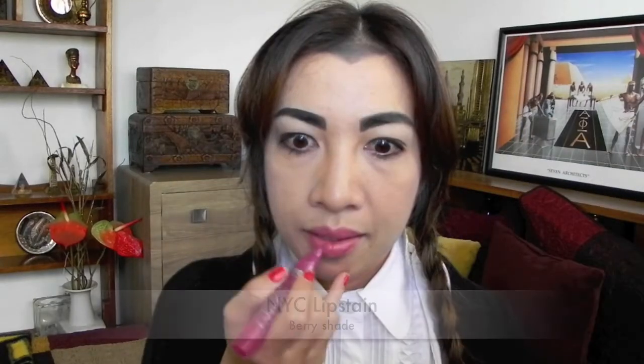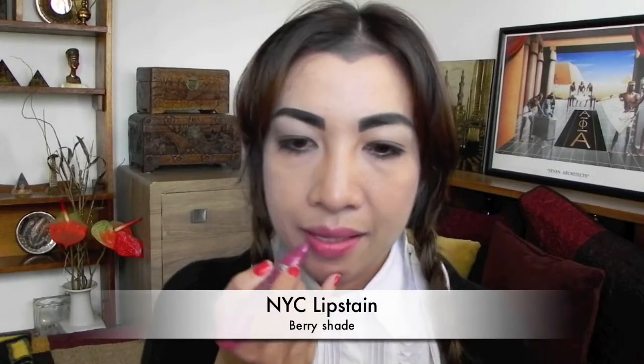Curl eyelashes and apply mascara — the clumpier, the better. Use the lightest pink shade as a blush. Complete the look with a lip stain.